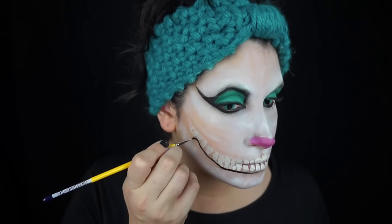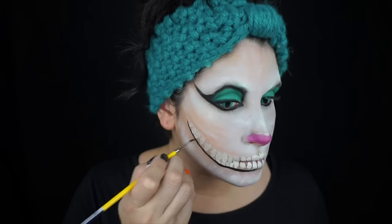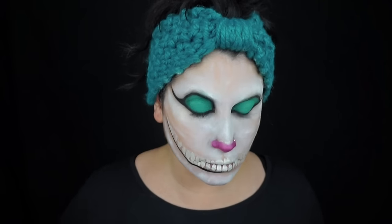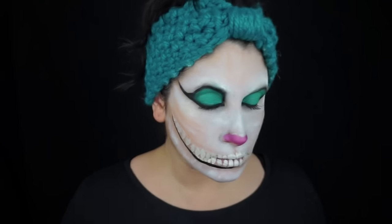Then I outlined the bottom lip in black because it's on the bottom and will be a little more in shadow, so it's going to be darker. The top lip I outlined in gray. Make sure you split your lip in the center.